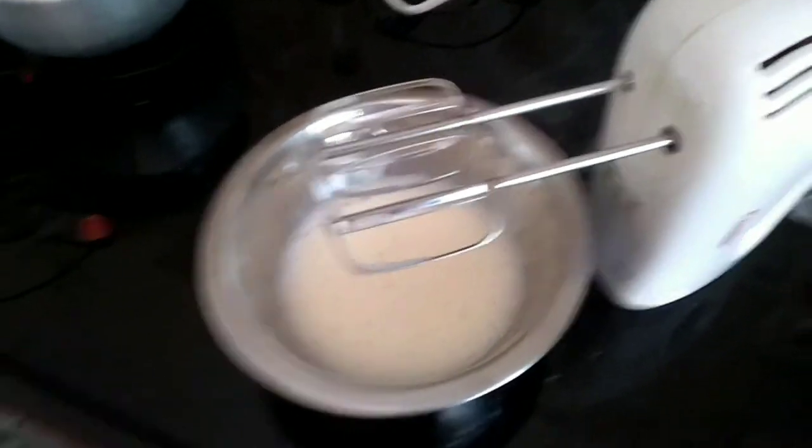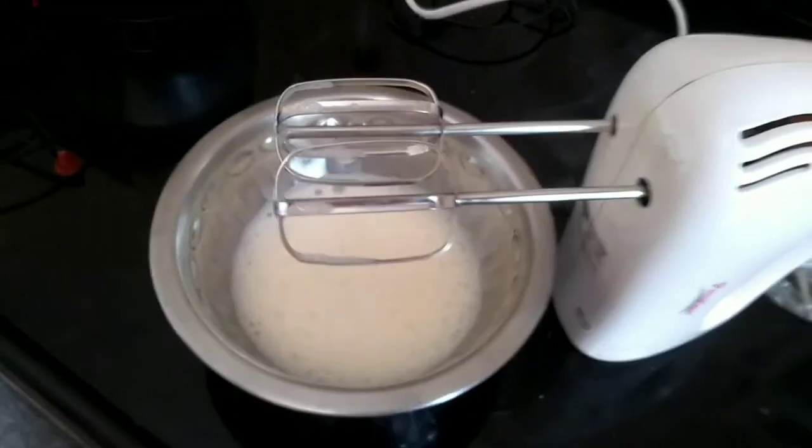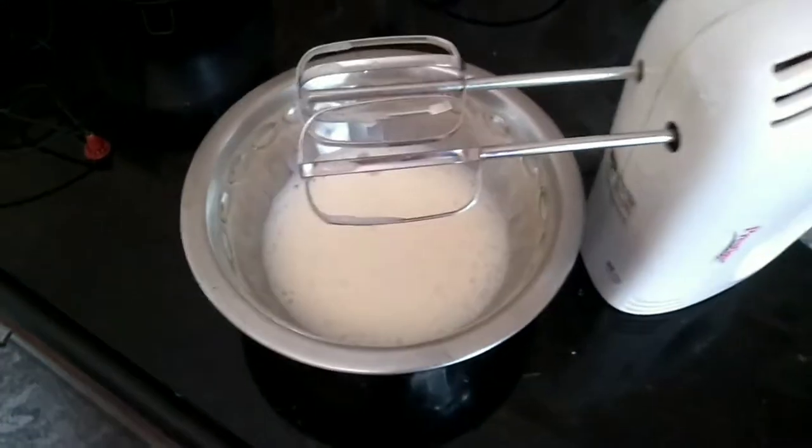Separate your yolk and white. After separating the white from the yolk, take a hand mixer and beat the whites and let it foam up. Once it foams up,